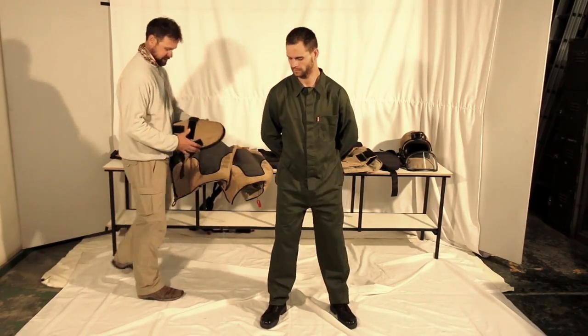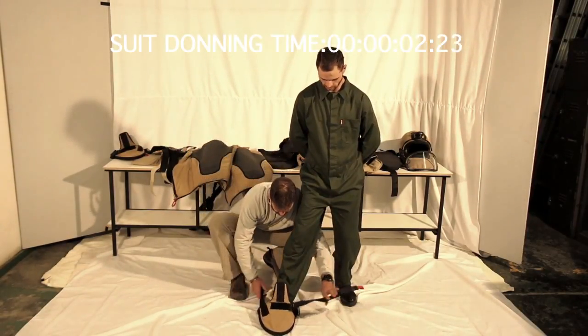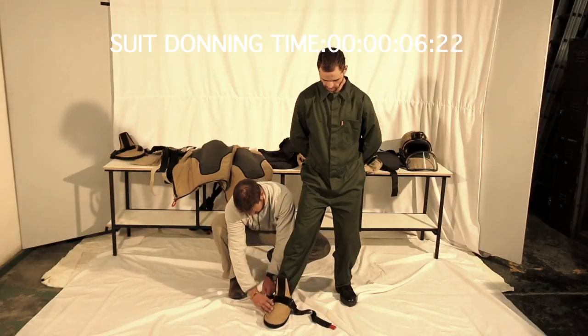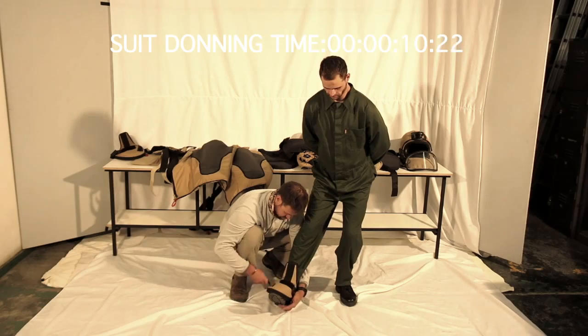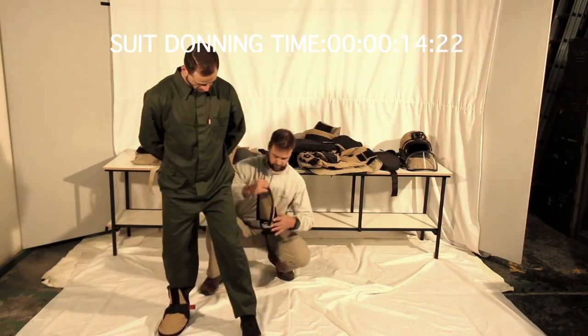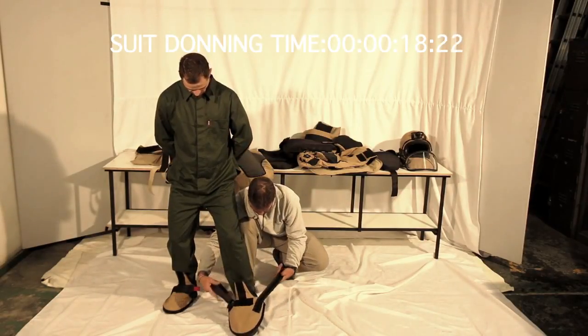This is a short video demonstrating the correct sequence for donning or putting on the Holdfast Series 3 EOD suit. It's important that the suit be put on in the correct sequence, and if the correct sequence is followed, then the suit can easily be donned in a time of five minutes or less.